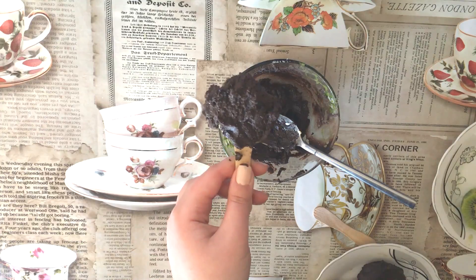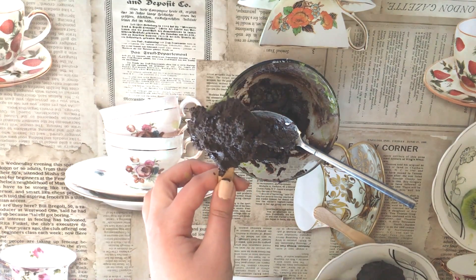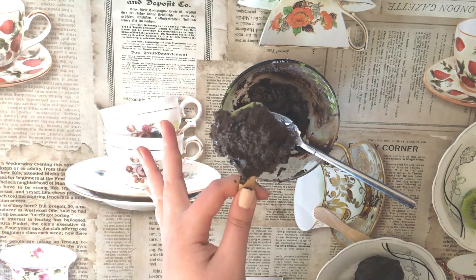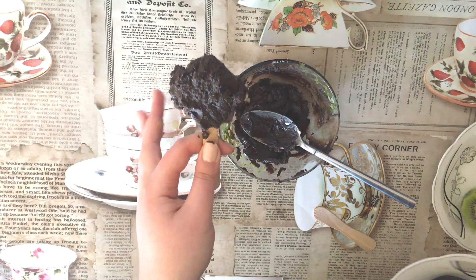After putting the chocolate on the kiwi, we'll refrigerate it for three hours. After that we will see the result. So let's put it in the fridge. Guys, our kiwi ice cream is done!